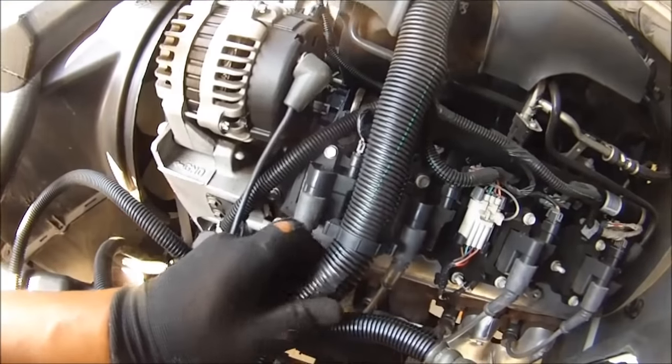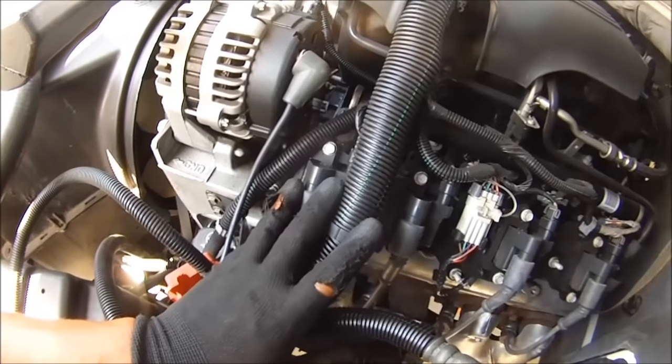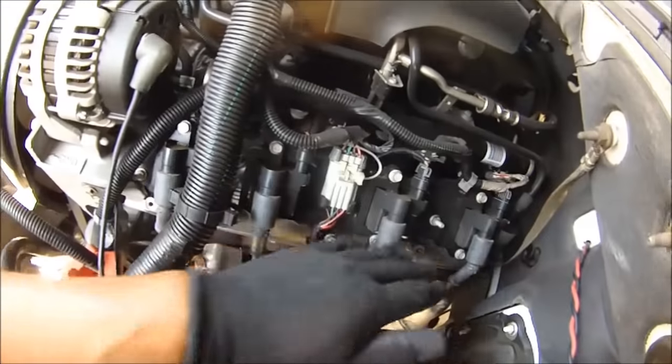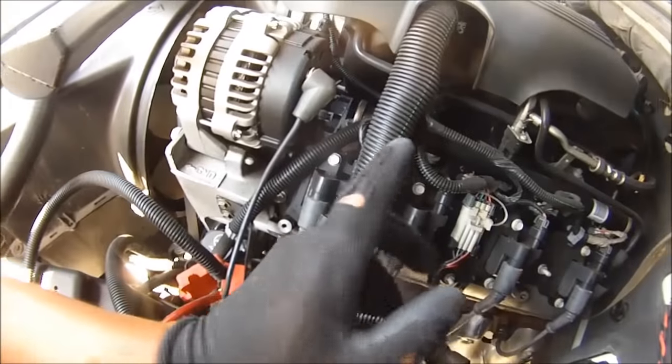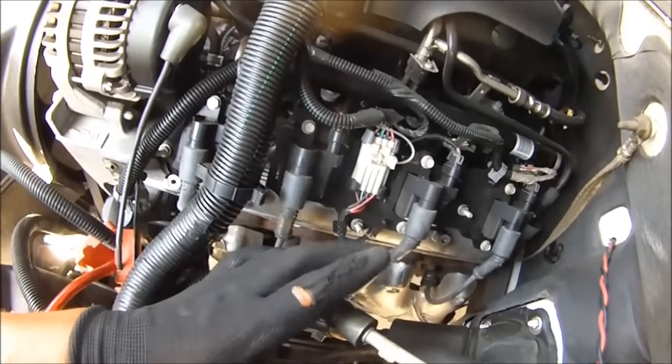We're going to have to take this to the house and diagnose it. What we're going to do is swap one of these coils — put one of these over here and see if the sound moves. If the sound moves then we know it's one of those coils, because it's going to move with the sound.